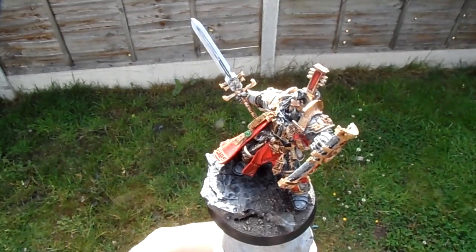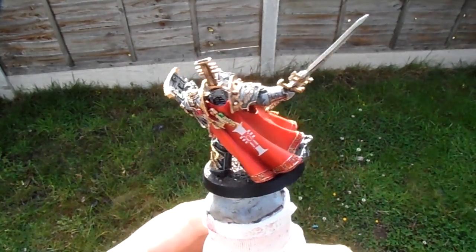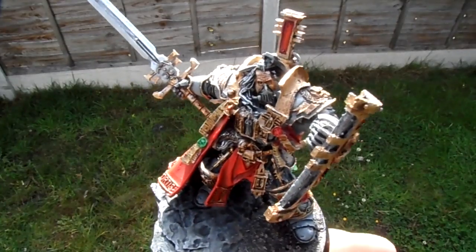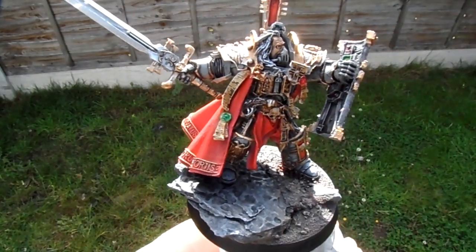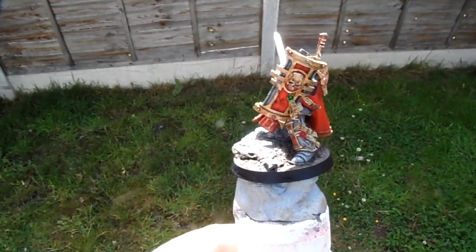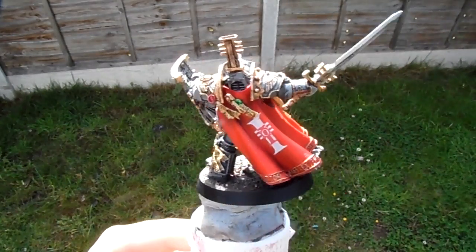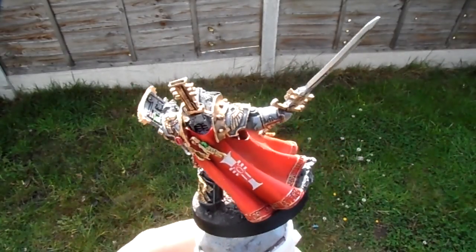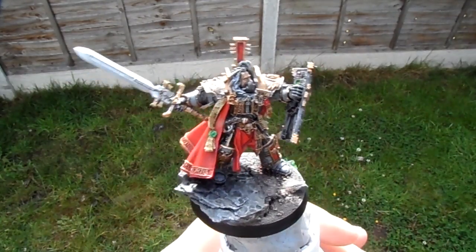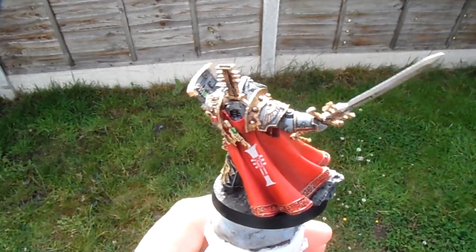I'm taking this outside to show you what it actually looks like in daylight, but it's so bright it might wash out on camera. He's all finished — it took me a while. As you can see there's a bucket load of detail on Rex here, and I enjoyed painting it, it was awesome. Like I said in the previous unboxing video, if you've not worked on a Forge World mini before, you don't appreciate the difference between GW's plastics and their resins.